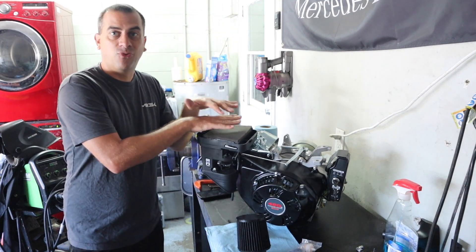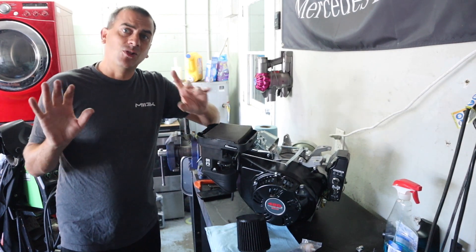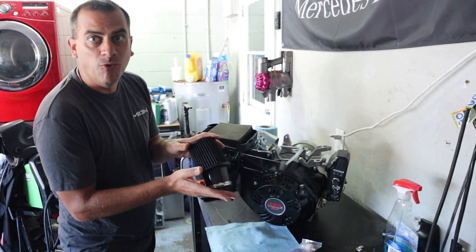This is the 420 Predator motor that I got from Harbor Freight not too long ago. We haven't ran it, we haven't drove it yet. We ran into a little bit of an issue when I put it in the buggy where the intake was hitting. So you know what that means — time to get some go-fast parts.